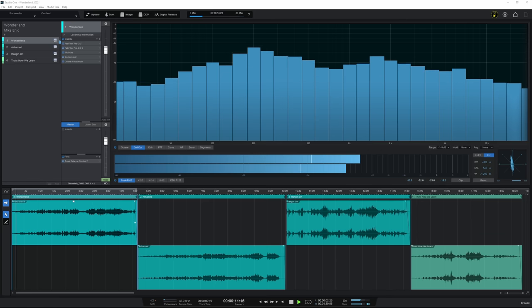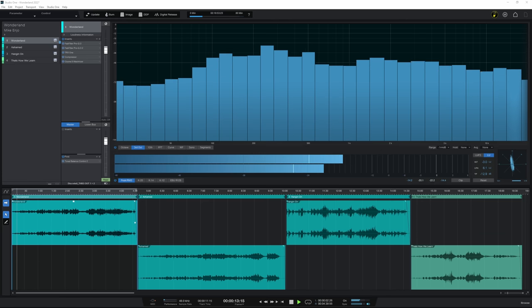The feature is called the Project Page and it's a part of Presonus Studio One Professional. But before we look at what it does, let's take a look at what problems it solves.